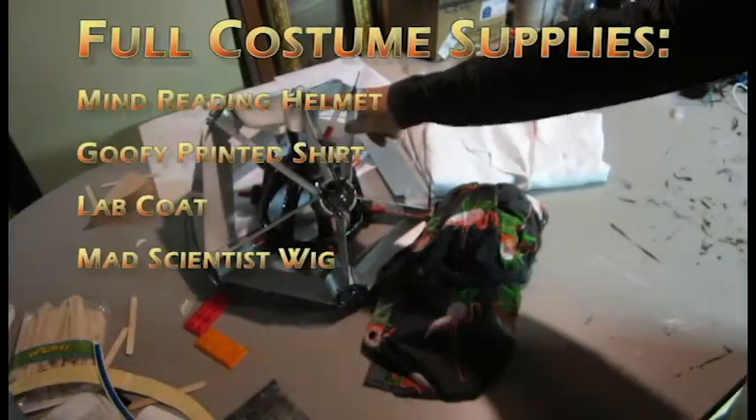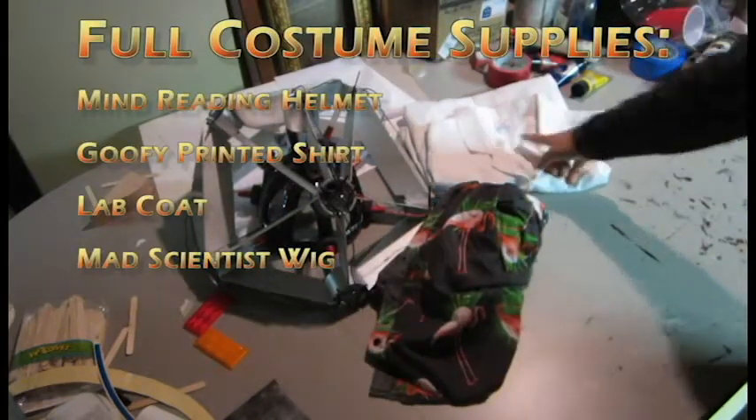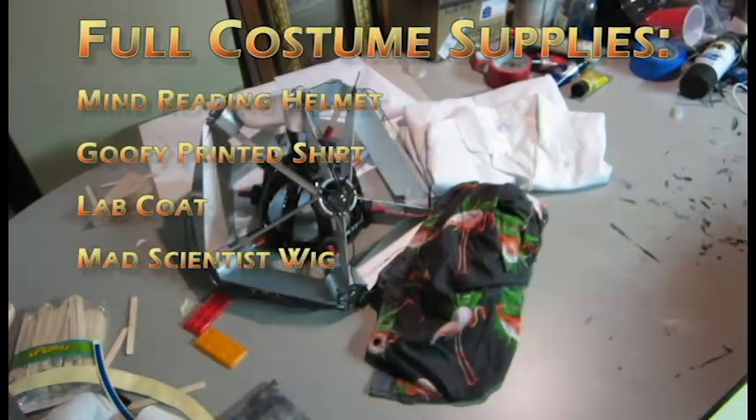So I got the mind reading helmet, a shirt, and a lab coat. All I need now is a wig.